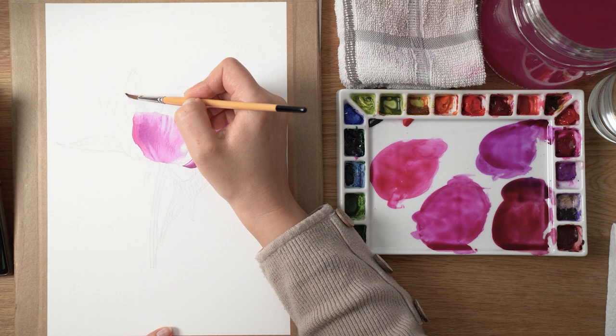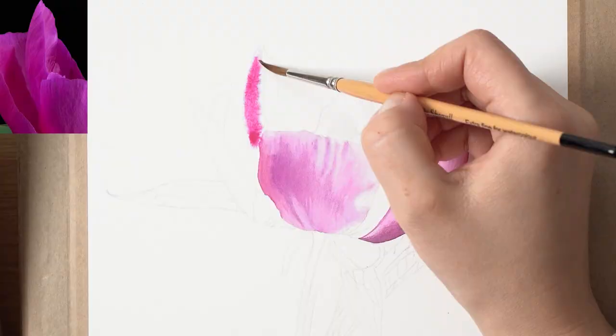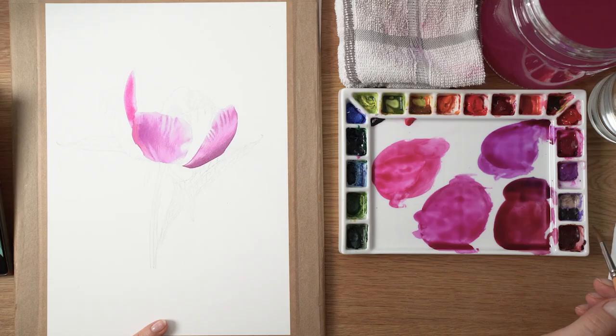You can use it to paint various elements of your botanical subjects such as flowers, leaves, stems — pretty much anything — to create a more naturalistic look. It is also useful when painting backgrounds if that's your thing, or if you are a landscape painter it might be the main technique you would use.